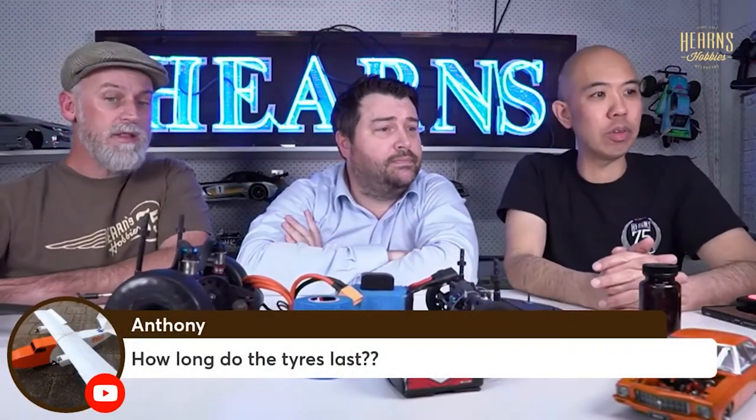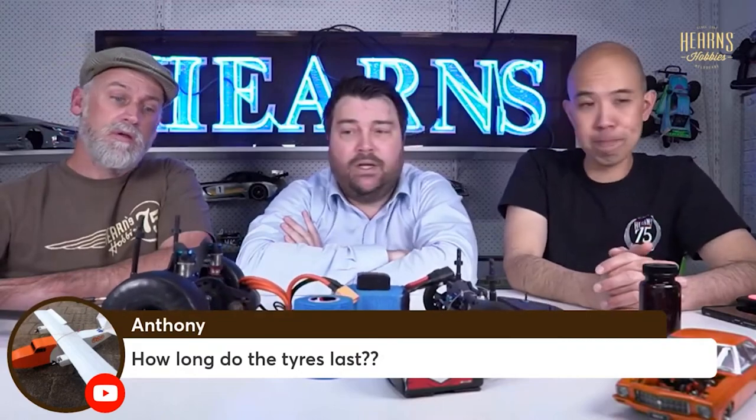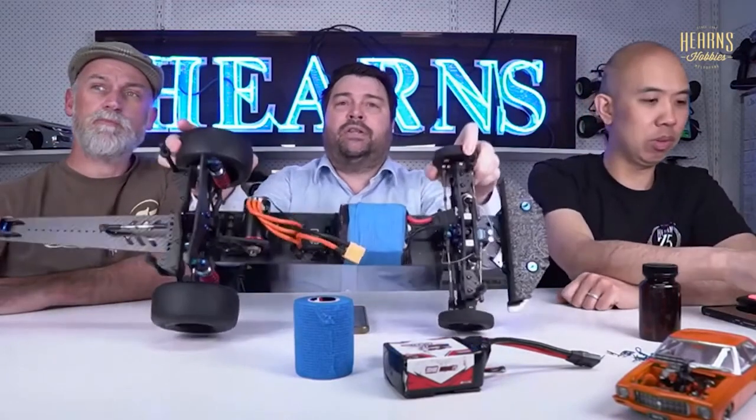There's a question from Anthony asking how long the tires last. I'm probably the wrong person to ask because I've never blown or worn through a pair of tires. But there are things to consider - looking at the top view, you can see tire wear on this car.